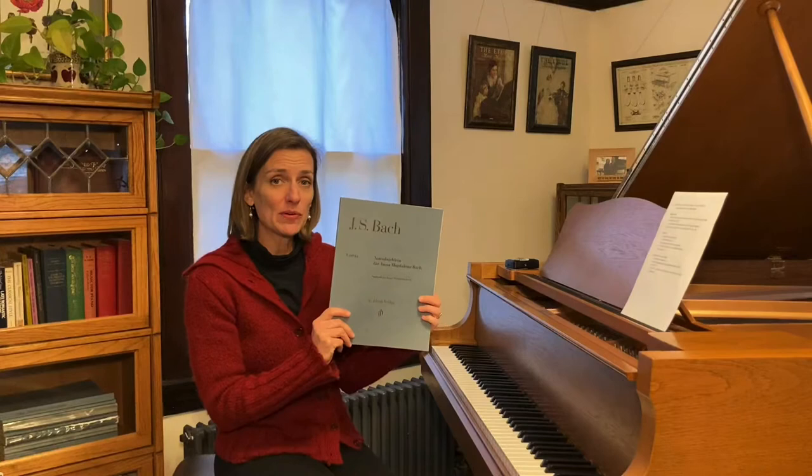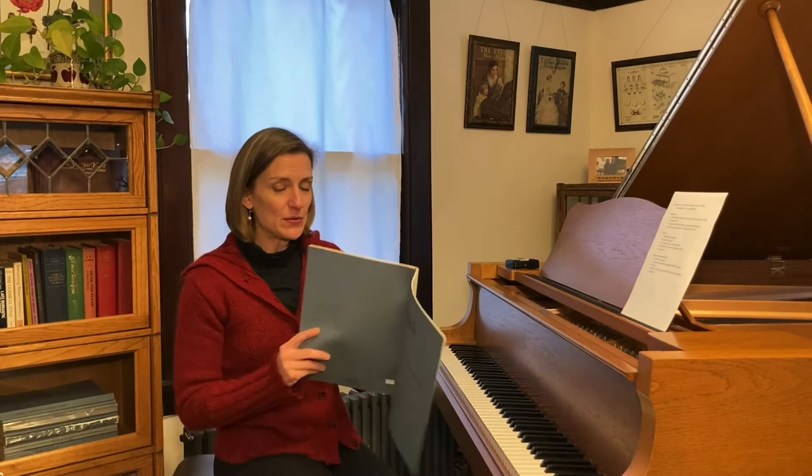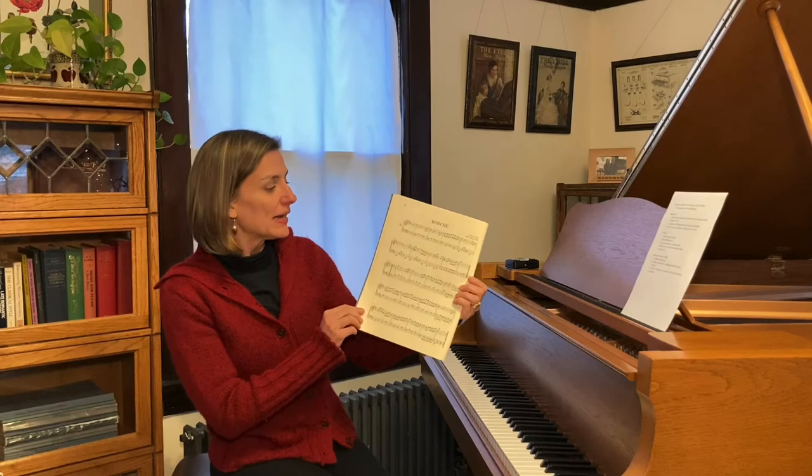Today I'm actually looking at this out of my Henle Urtext of the notebook for Anna Magdalena. I don't require my students to buy this — most would be playing early Bach pieces out of an intermediate repertoire series — but I think it's really important for me as a teacher to know what was actually written in the Urtext, as opposed to what has been edited by a contemporary editor. This piece has nothing written besides pitch and rhythm. The fingerings in this edition are editorial. There are no slurs, staccatos, dynamics — nothing of that sort.